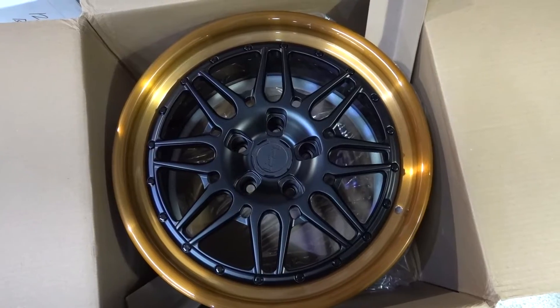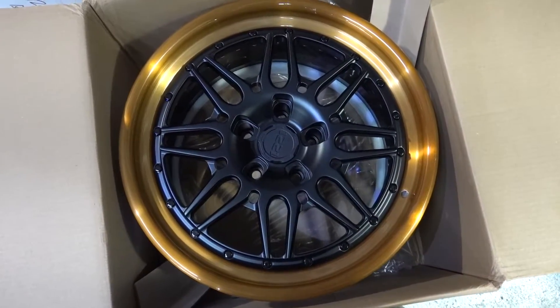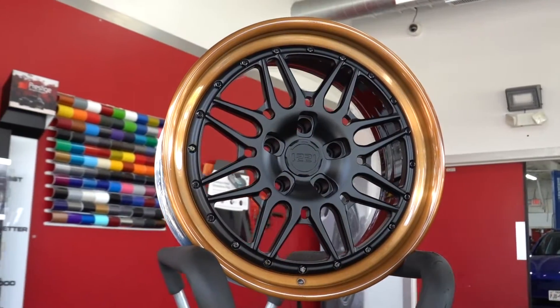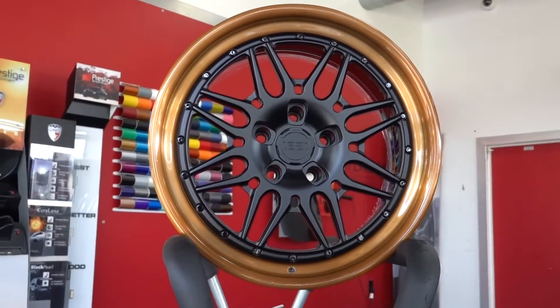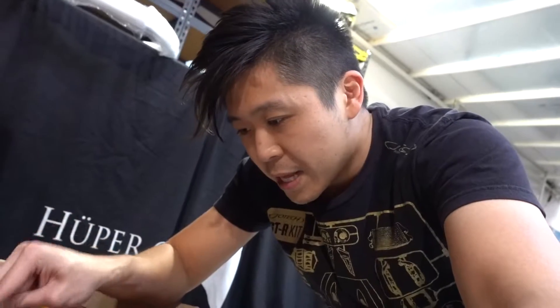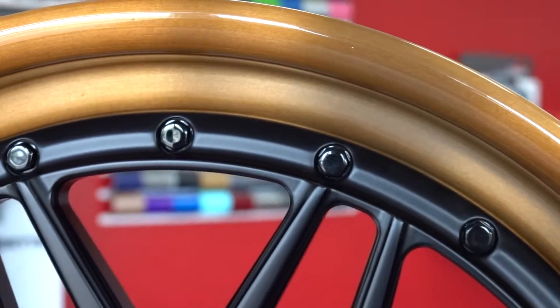What we have here is a 1331 AP3 3.0 wheel. I know it's a mouthful, but let me explain: 1331 is about the design, AP3 3.0 is the configuration. It's a three-piece wheel — the 3.0 — with a sand black center, clean and simple.